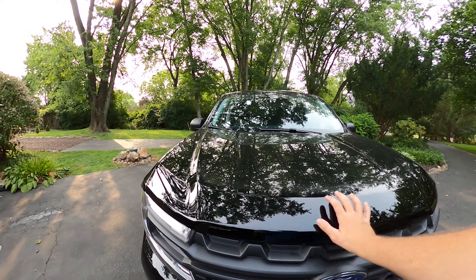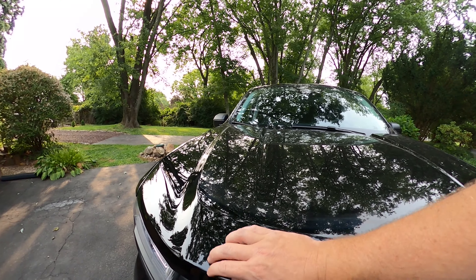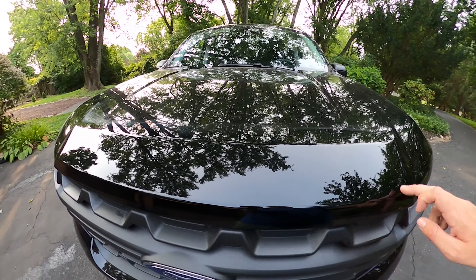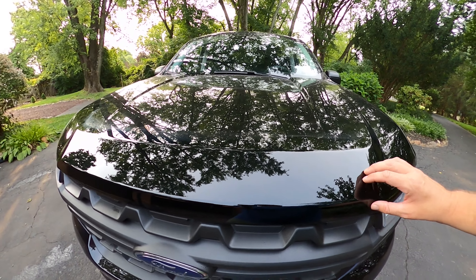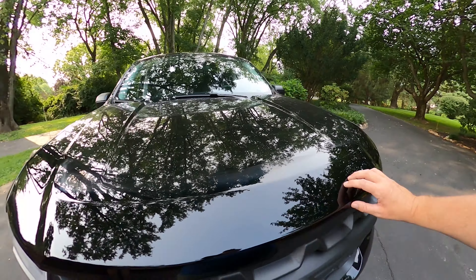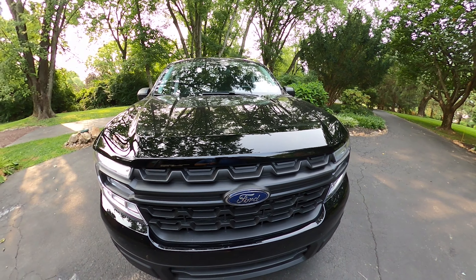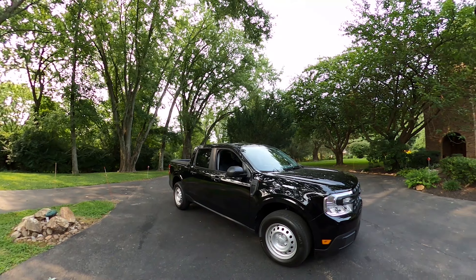I am going to be putting a bug shield here, which is more of a hood protector. They don't make the kind of bug shields I'm used to, but I hope it will help. This area is usually tattered with bugs and other grime. So keep that in mind. But there's nothing else on the exterior of the truck that I dislike — just minor things that are probably going to need some maintenance over time.